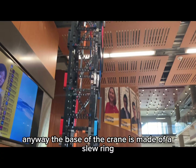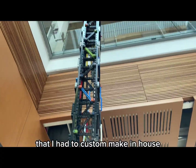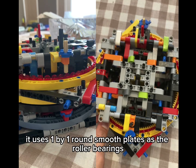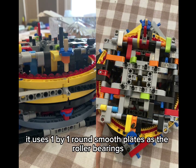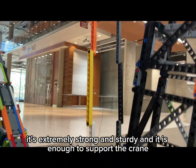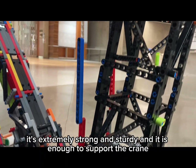The base of the crane is made of a slew ring that I had to custom make in-house. It looks like this. It uses one-by-one round smooth plates as the roller bearings, and it doesn't tilt. It is extremely strong and sturdy, and it is enough to support the crane.